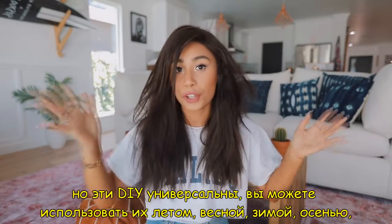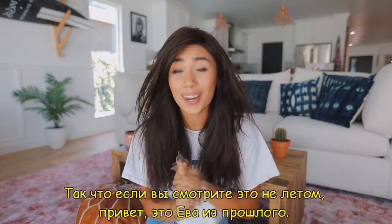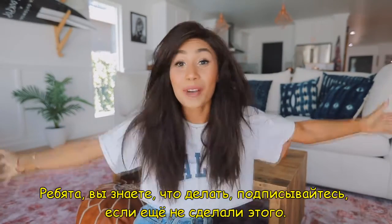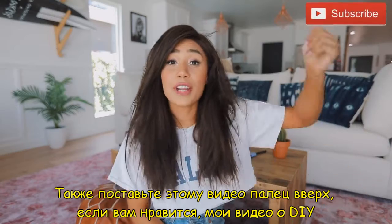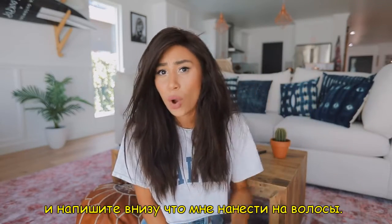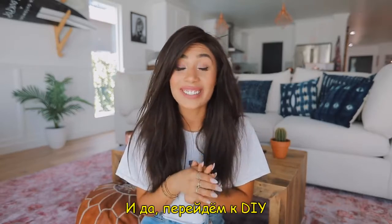These DIYs are universal. You can use them for summer, spring, winter, fall — whatever season it is on your planet. So if you're watching this and it's not summer, this is Ava from the past — good news, you can still use these DIYs! Be sure to subscribe if you haven't already, just hit the button. Also give this video a big thumbs up if you like when I do DIY videos, and comment down below what products I should put in my hair. I think dry shampoo is the first step. Let's get into these DIYs!